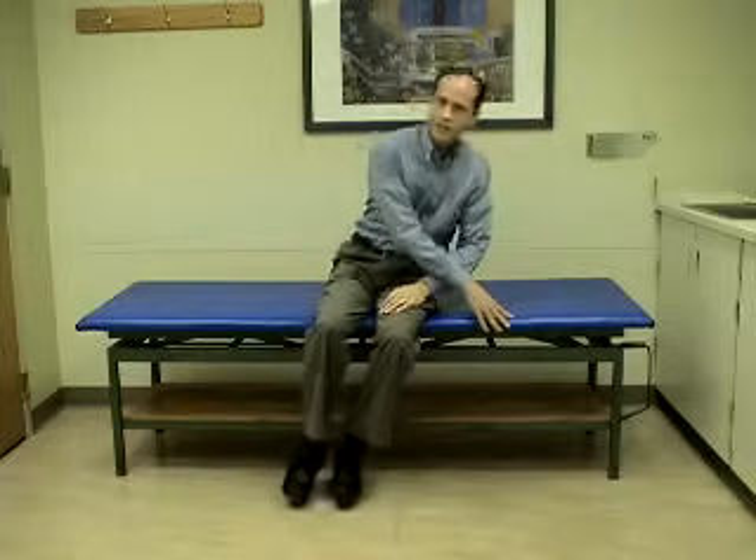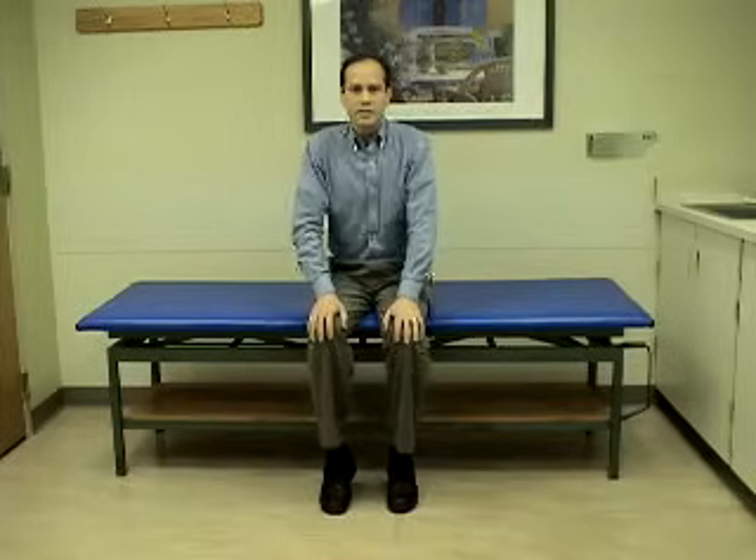After 30 seconds, sit up and look straight ahead. You will stay in this position for 30 seconds before assuming the third position.